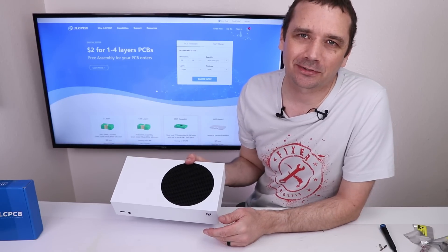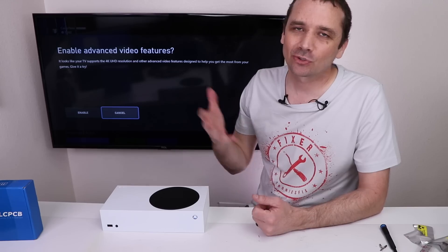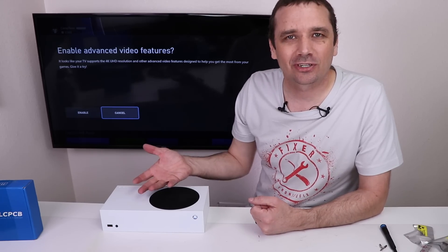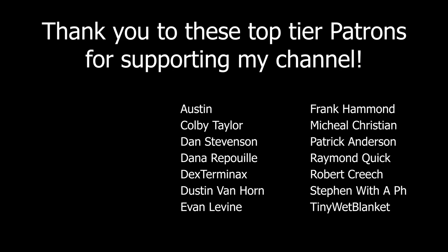Now let's plug it in and see if it works. Yes, we fixed it! So even though this fix isn't ideal since I have to shave down the HDMI cable, this is about as good as I can do since I can't get the correct HDMI port for this system. If you like this video, I think you'll like my Xbox Series S playlist — I'll put that up on your screen now. Thank you so much to JLCPCB for sponsoring this video. Thank you for watching and I hope you have a good one. I'll see you next time.